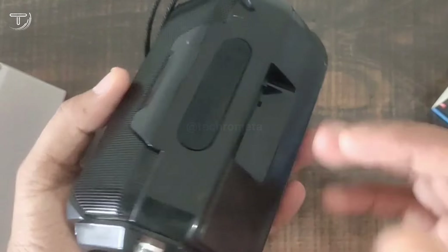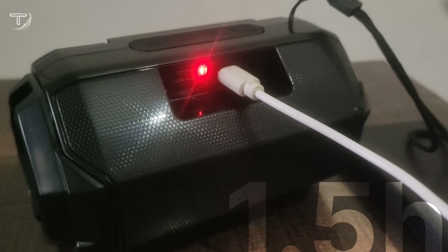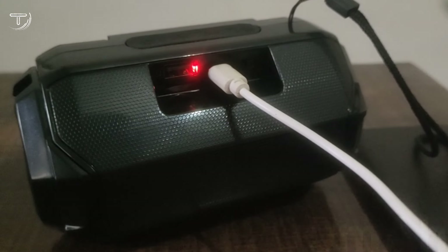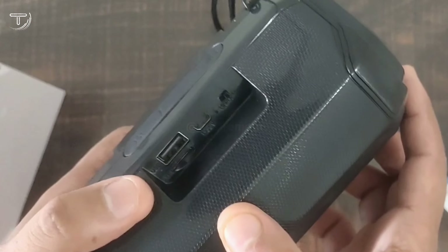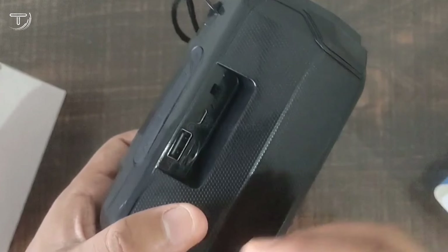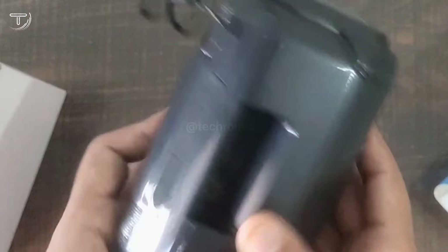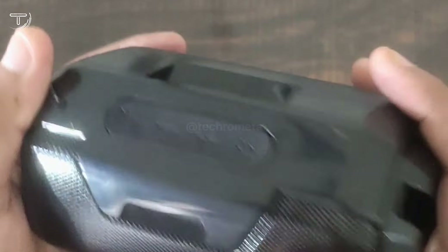Regarding the battery, it has a lithium battery. The battery backup is written on it. It gives around 4 to 5 hours of backup on a full charge. There is no battery indicator to show the charge level.